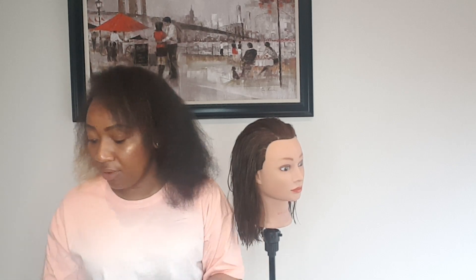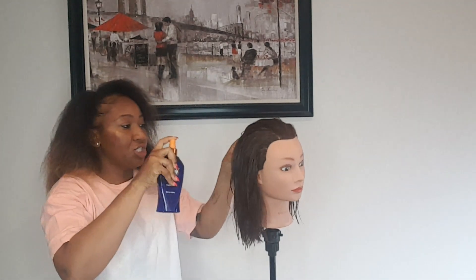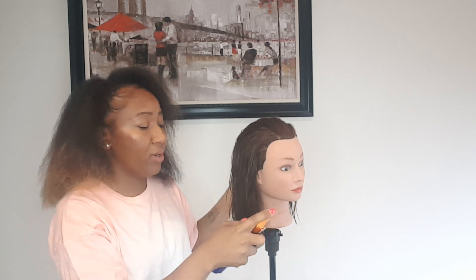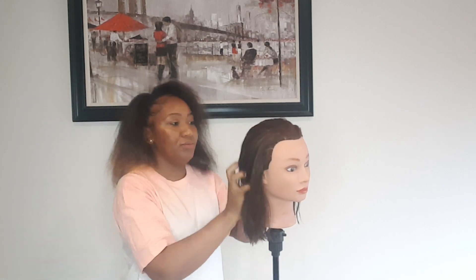After you finish shampooing, towel dry your hair — make sure you towel dry really well. Then when you're done, you want to spray in your leave-in conditioner. I'm using a tint leave-in. I'm going to spray it in my hands because I don't want it going everywhere, but if you don't mind you can just spray it directly in your hair.